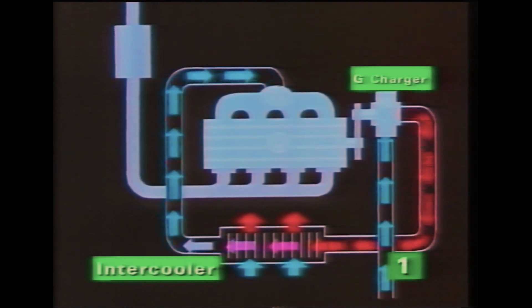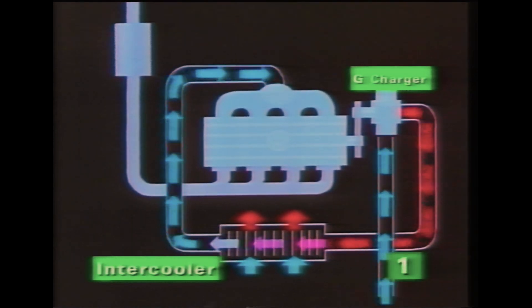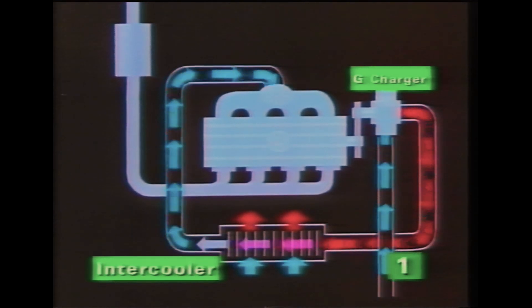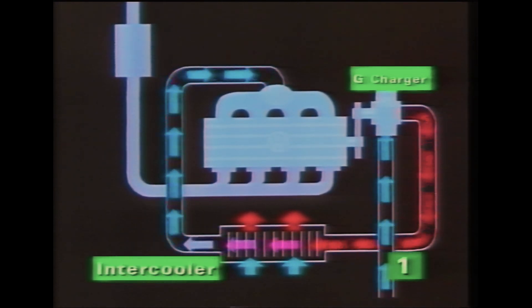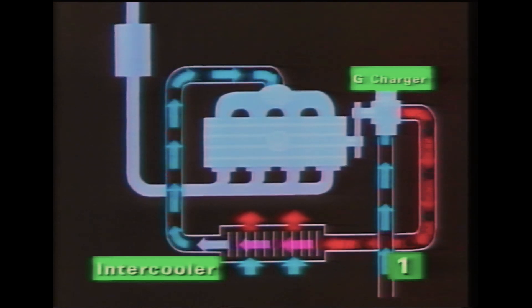Before the air reaches the inlet manifold, it passes through an intercooler. This reduces the temperature by approximately 55 degrees centigrade, depending on the operating conditions. The cooled, more dense air improves the filling of the cylinders and increases the power output.